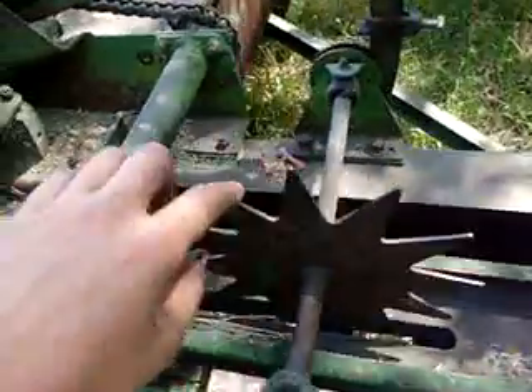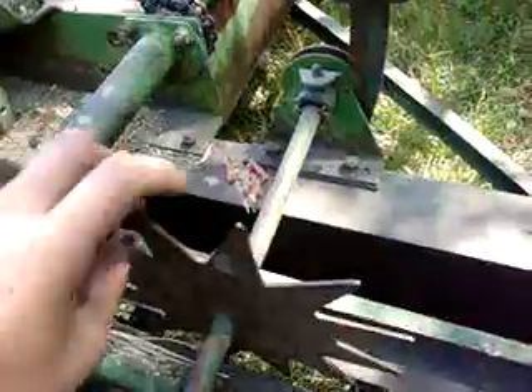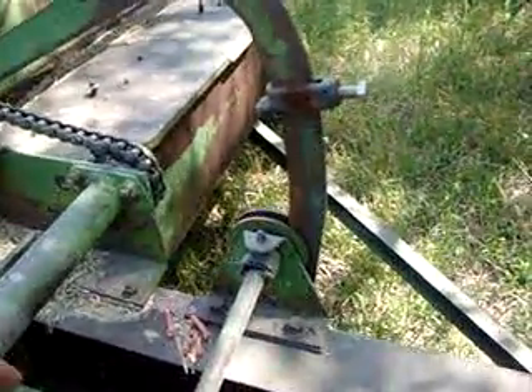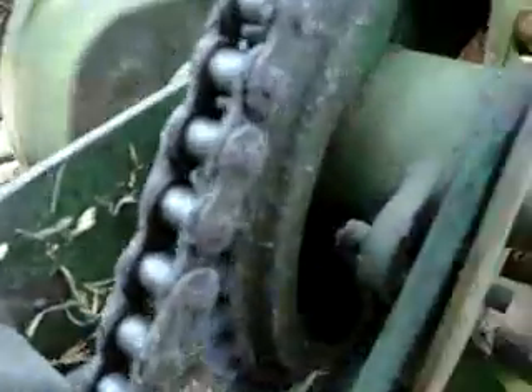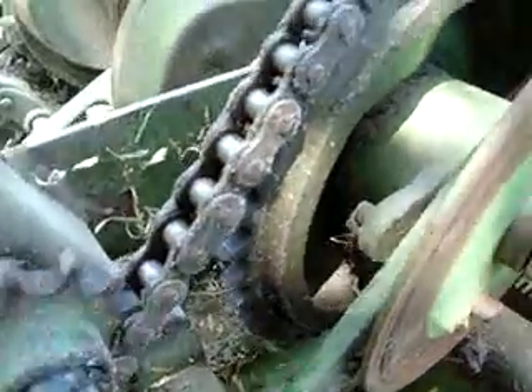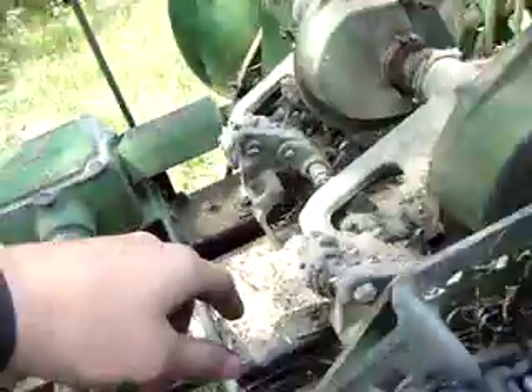And then this wheel, as the bale comes out, it slowly comes up, lifts up that bar. And when it gets to there, it clicks. A little cam in here clicks inside this sprocket. And as this sprocket turns around, it'll catch in one spot, because this is all timed too.